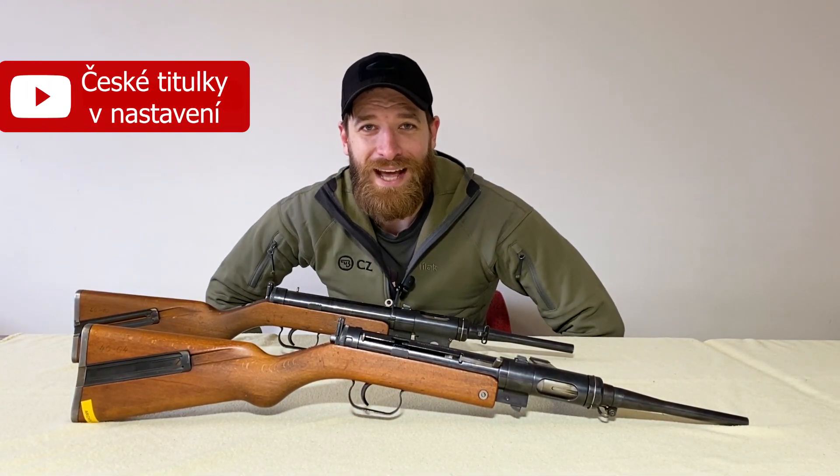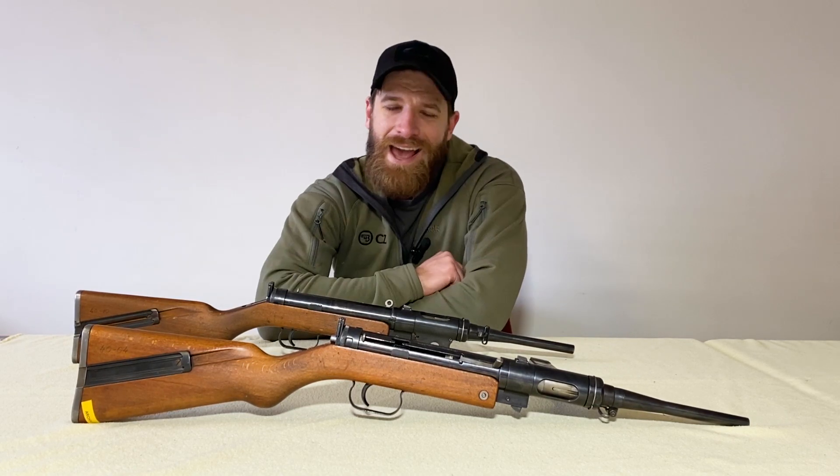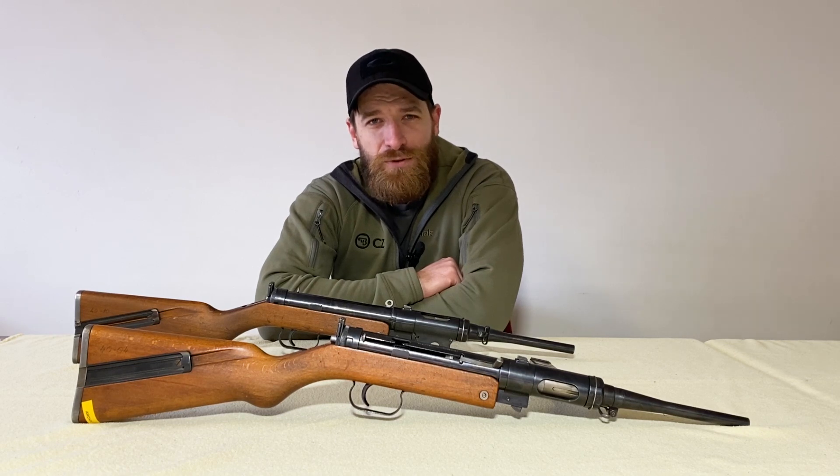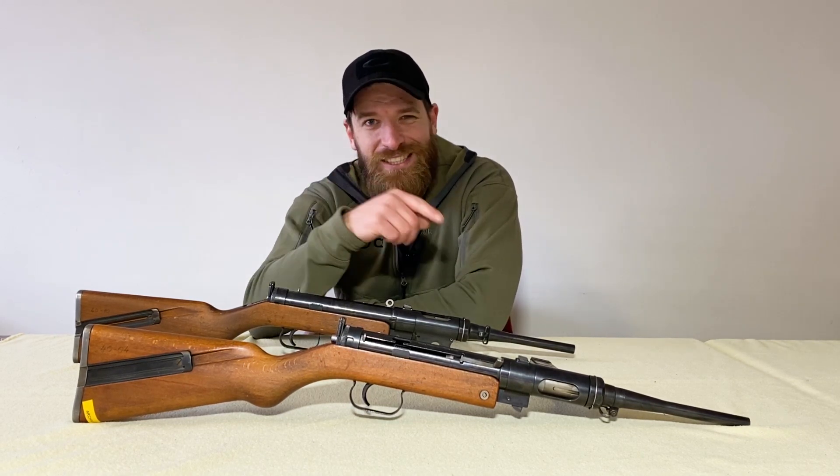Hey guys, welcome to check my guns. My name is Karl and today we will look at this extraordinary submachine gun from Czechoslovakia — or maybe two of them. Let's check it out.